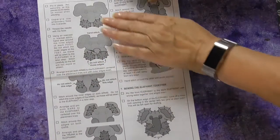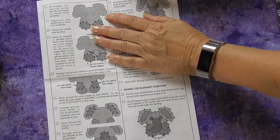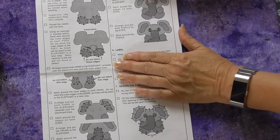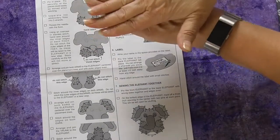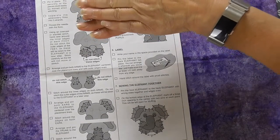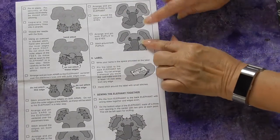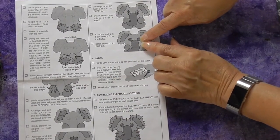Now we finally get to the instructions of how to put things together. Make sure you pay close attention to where you should and where you should not do hand stitching. Some pieces get stacked on top of each other and don't need the lumps of previous stitching underneath. I usually stitch things like pupils onto the eyeballs before attaching.